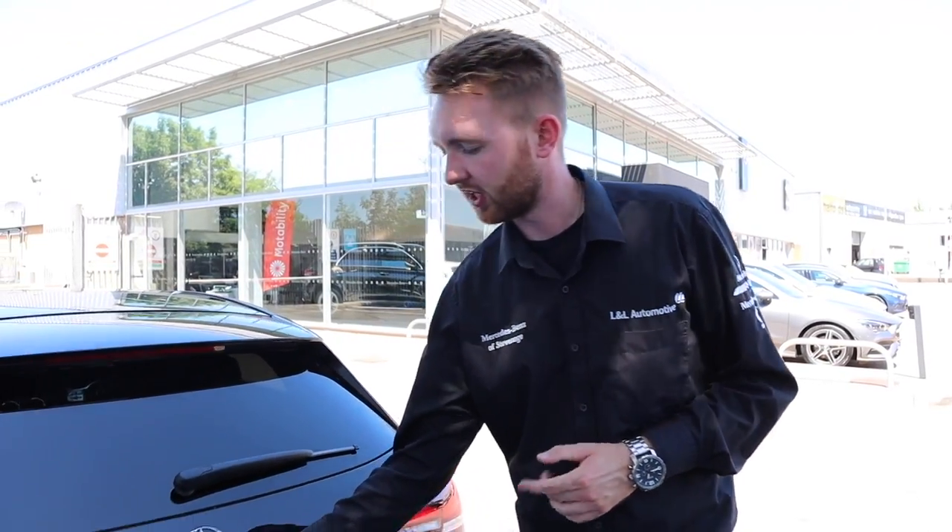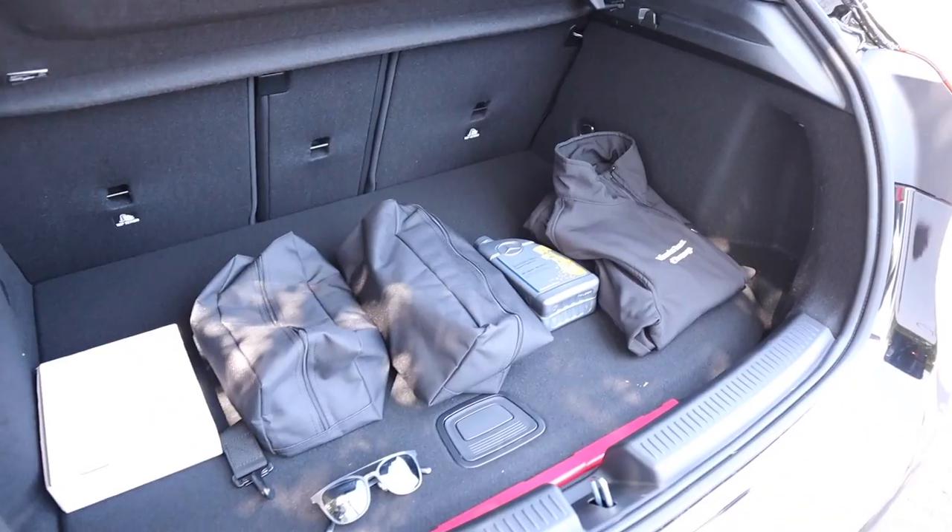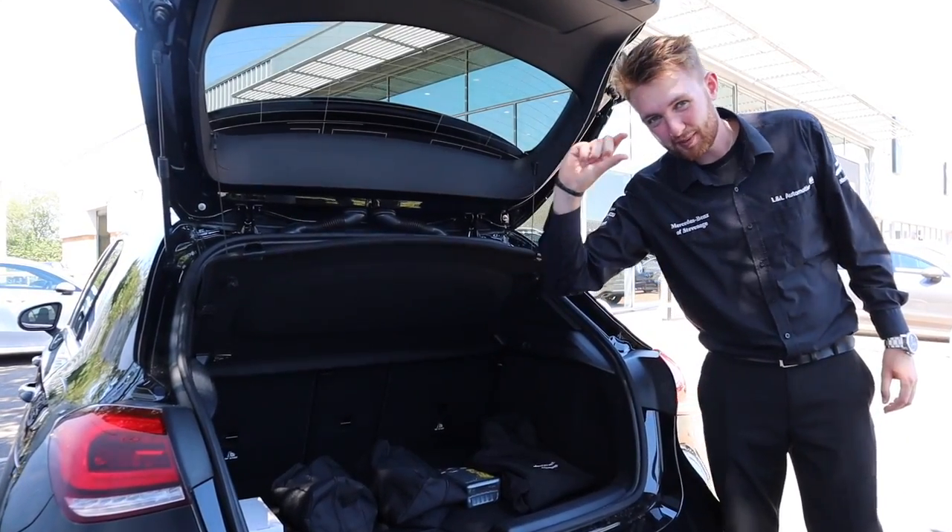The battery is mounted in the boot of the car, but don't worry. The way this car has been engineered really cleverly minimizes the amount of boot space that would usually be lost — it's honestly only about that much.